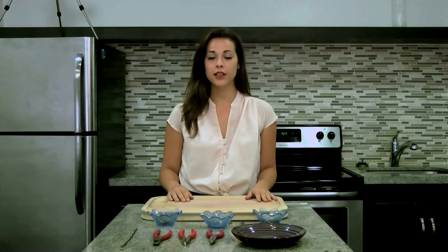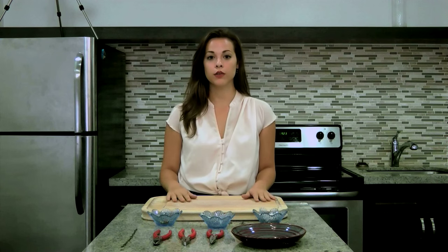Hello, this is Courtney from Love Loves On and today I'm going to be showing you how to make your own rosary.